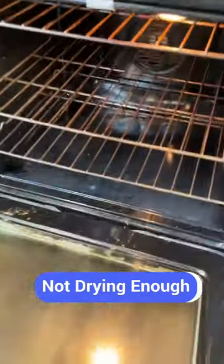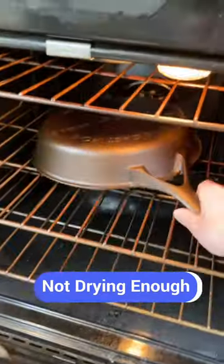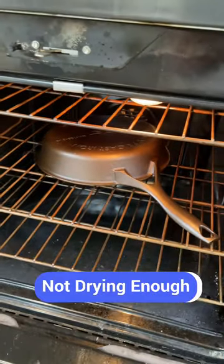The second mistake is not drying the skillet enough. Before you apply the oil, heat the skillet in the oven to evaporate any lingering moisture.